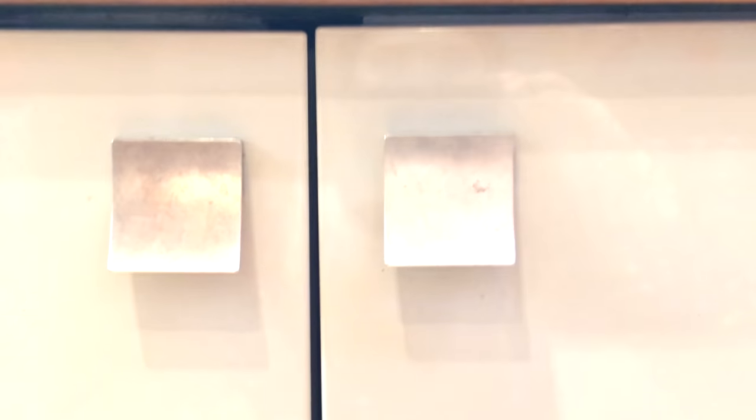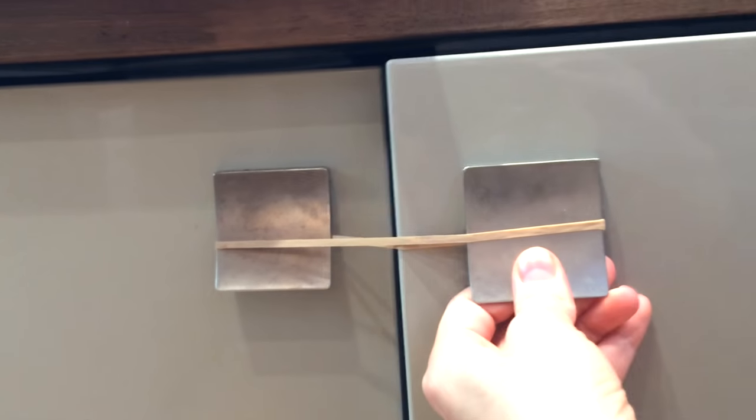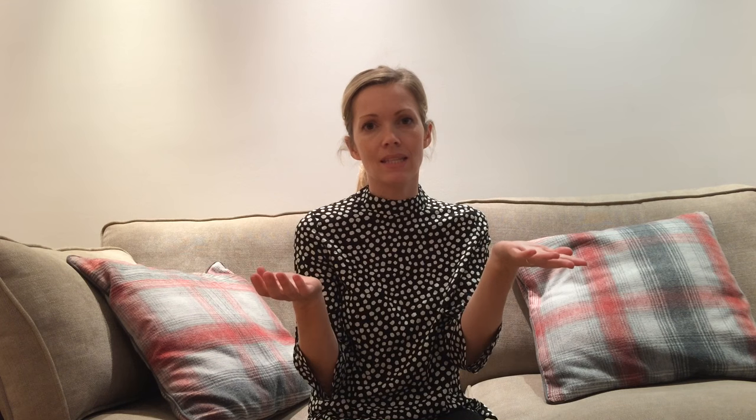You can use an elastic band hooked over the two cupboard door handles that are next to each other. Once your baby's a toddler like two or three they can definitely get into these, but for a baby that's around eight months old and just learned to crawl, this is perfectly sufficient. You can always add a couple of extra elastic bands for good measure.